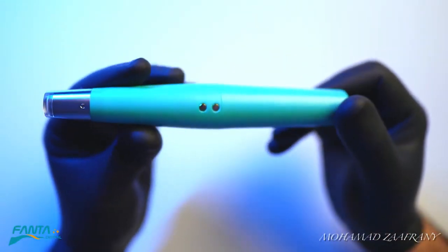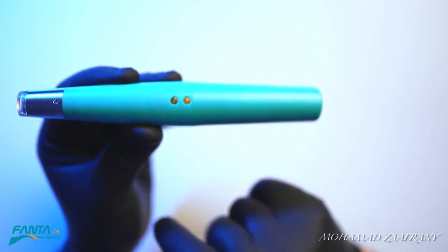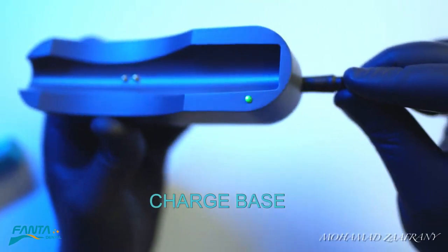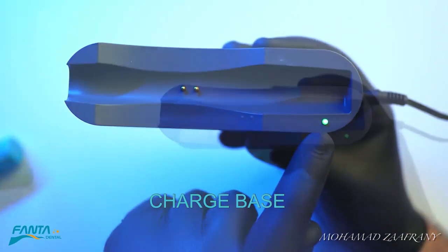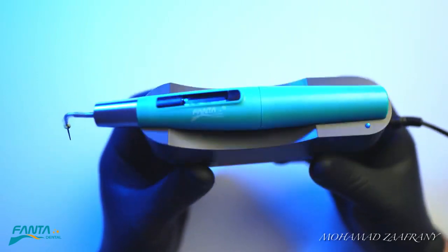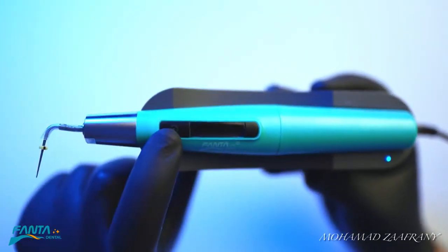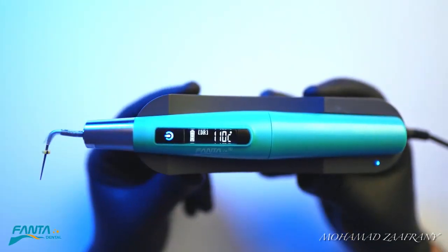On the back of the device you'll find two metal connections to fit on the charging base through two metal pins. The device has a stable fit on the base thanks to magnets that maintain the device in place. If it accidentally gets hit, the device won't operate while it is on the charger.